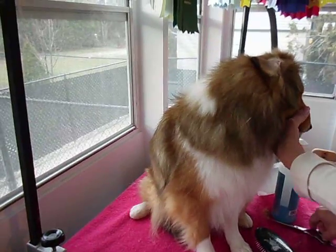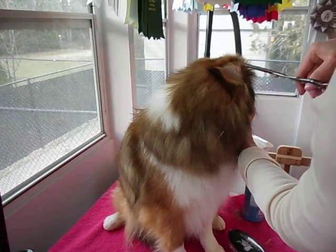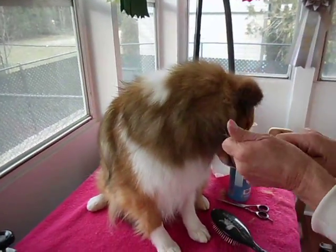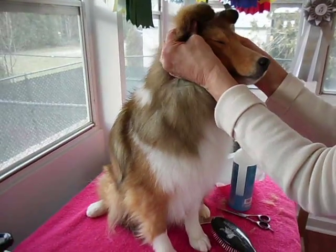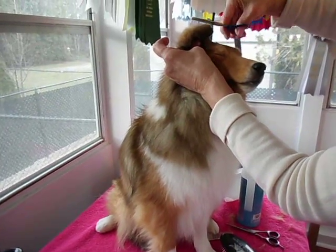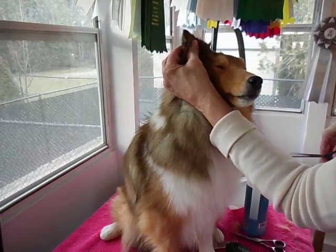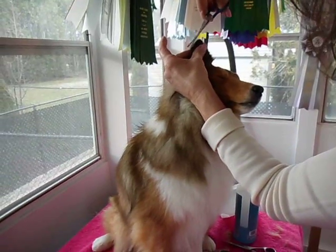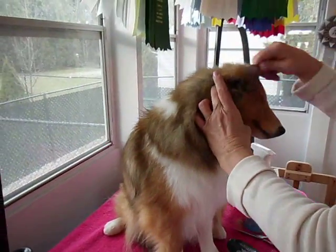That just cleans it up a little bit in there. You can pull the ear off like this — it's a little bit harder if your dog has pricked ears. You just sort of even it off here, go around like so, and you've got a nice neat little ear.